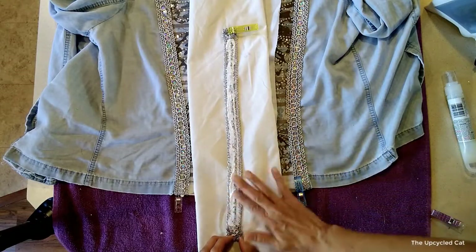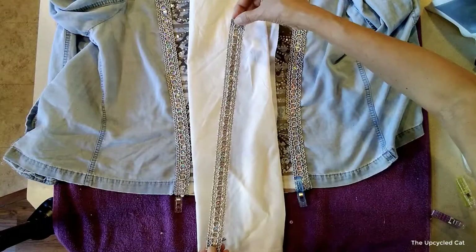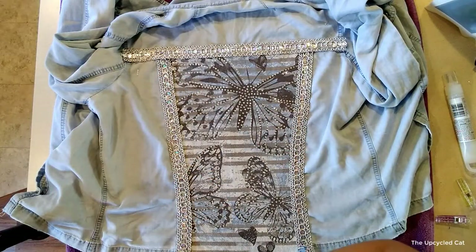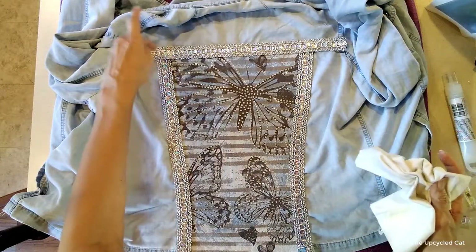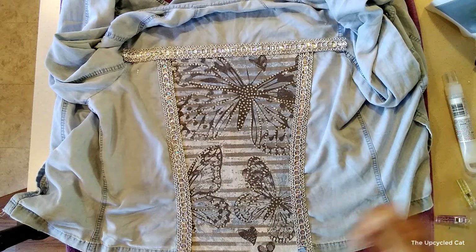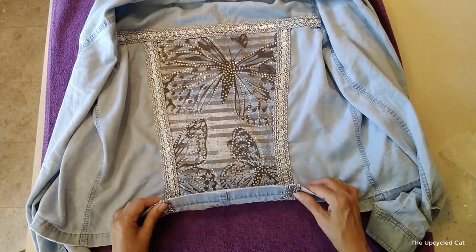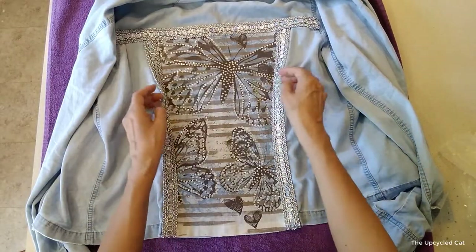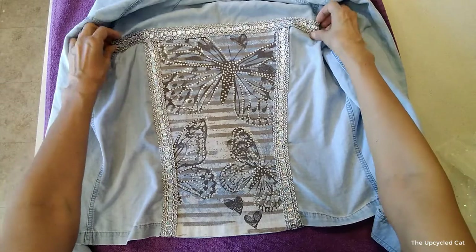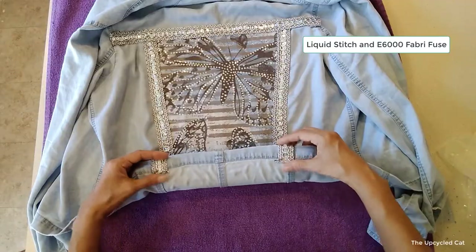I like doing it this way because if you just lay it down in a big line, some of it will escape and get on your jacket. We're going to let that all dry and see how both glues do — I feel like I'm back doing my glue tests. I'll put a link in the description for that video. The glue on the back is dry and everything is holding pretty well.